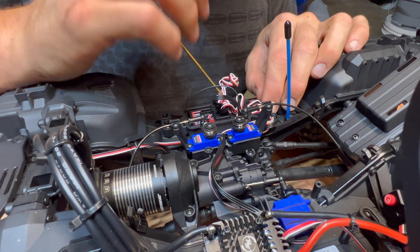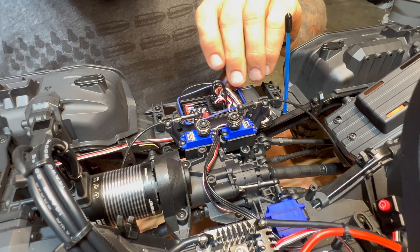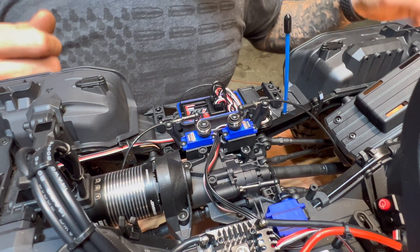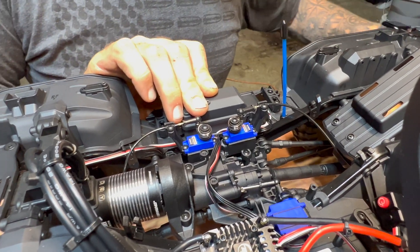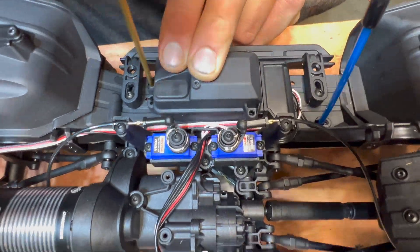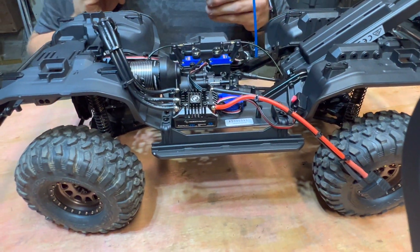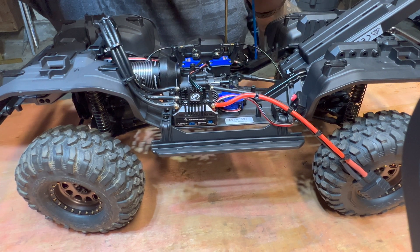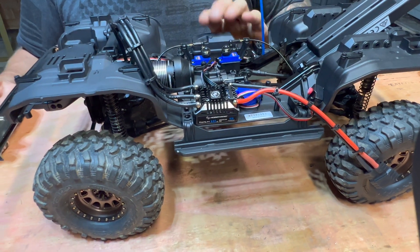We're going to get these wires back through, trying to keep them all in their own slots. Then we're going to put this seal back on — remember, don't lose this, you need it. Kind of got to stretch it over and get it to sit down in the holes. Bring your cover back over, set it down, and put all three screws back in it. We like to see how waterproof these RC cars are — we take just about every car through the creek and mud and haven't had issues as long as you maintain your waterproof rating here.